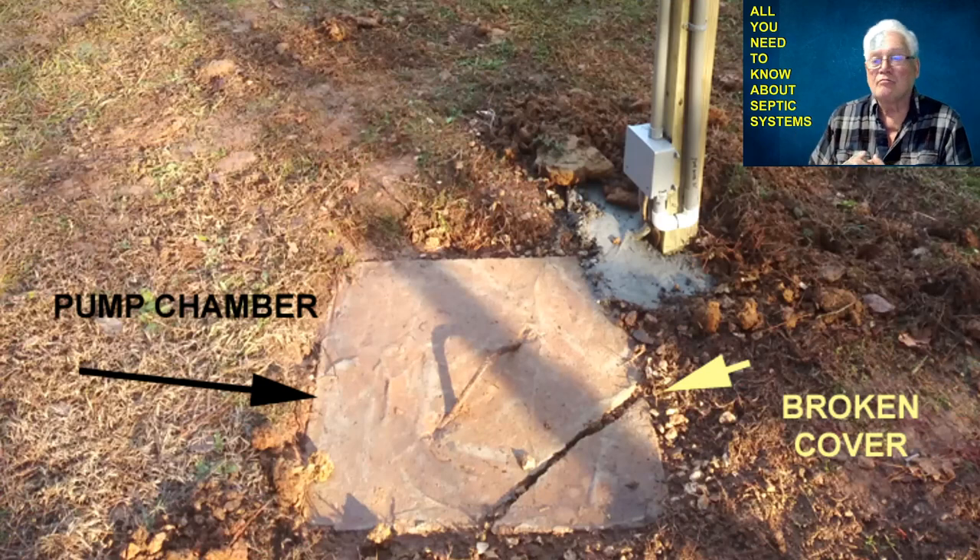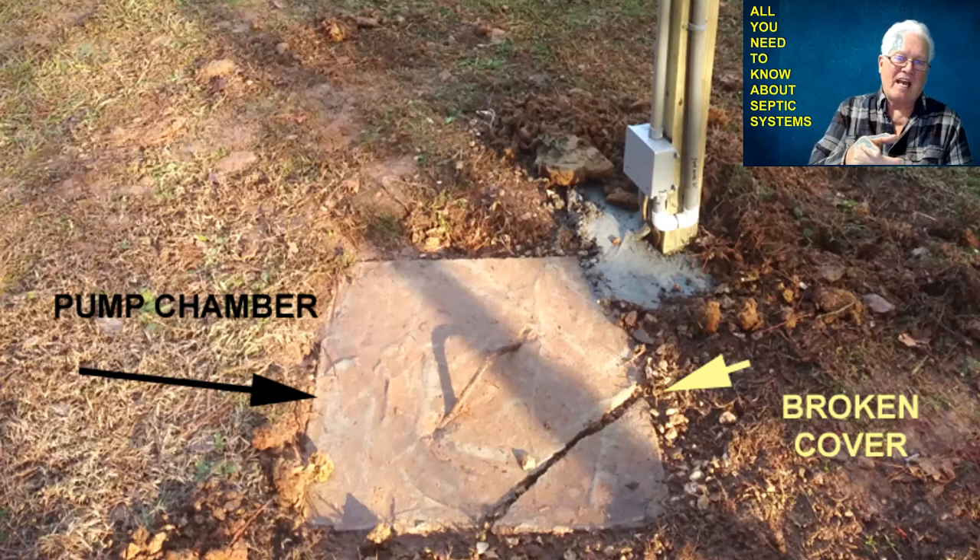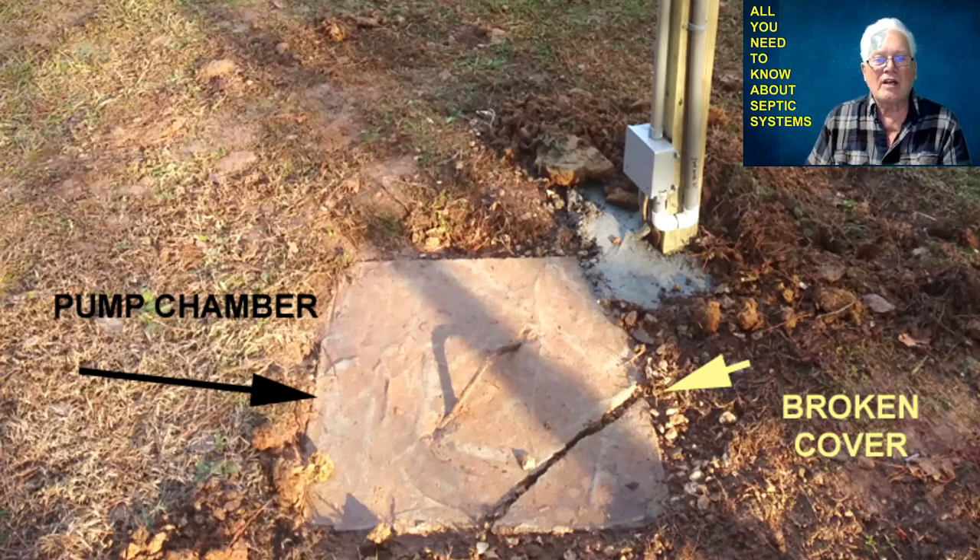Before the next phase — the tank itself — if a guy comes out to pump your tank and has to locate the cover, that costs you extra money. So I wanted to locate both tank covers. The first one I dug up was busted in two, so I'd eventually want to put a riser on it so that at my convenience, anytime I want, I can look down and make sure the pump float, alarm float, and pump are all good down there. Lifting a heavy concrete block is stupid in my opinion. You want to add risers to your tank — two of them — and a riser to the pump chamber, which I eventually ended up doing. I'll show you where to get the risers, how much they cost, and all that so you can duplicate what I've done to make your system complete and easily accessible.